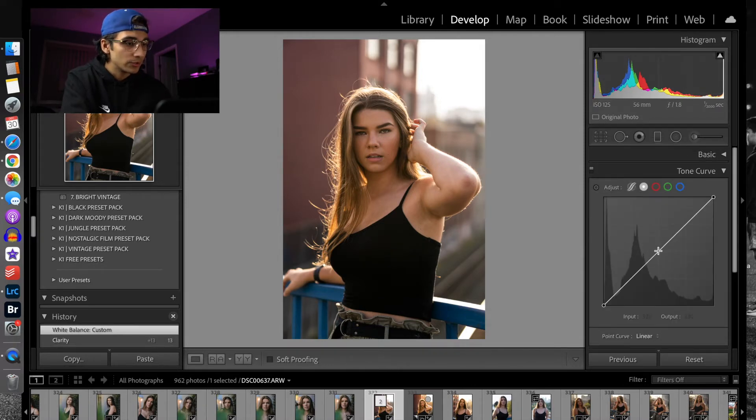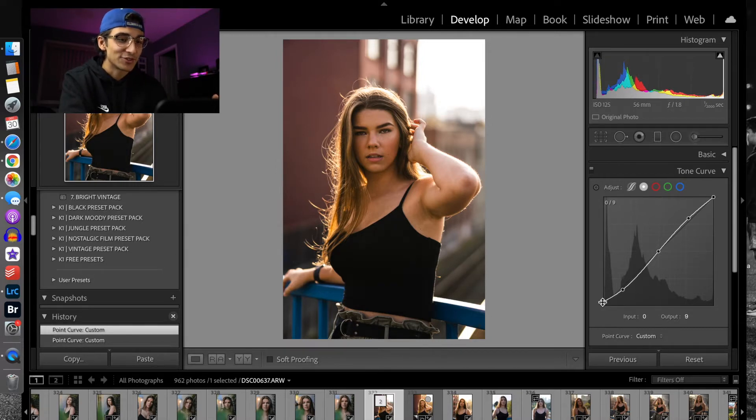I always like to go to my tone curve. I really like adding a slight S-curve into pretty much every photo — not every photo, but a majority of them. In this case, a very, very slight S-curve, nothing too harsh. I also added a slight fade on the photo in my original one. As you can see, before and after the tone curve, this is already looking miles better than the original and really faking that golden hour look.